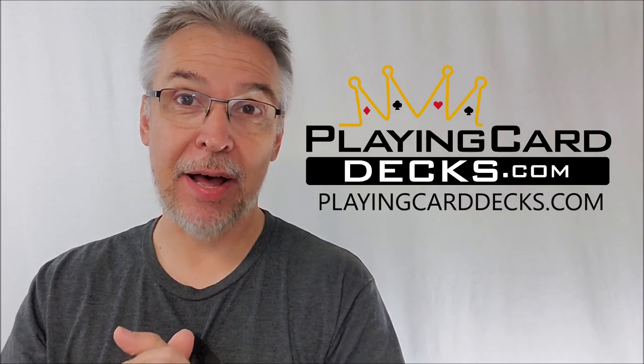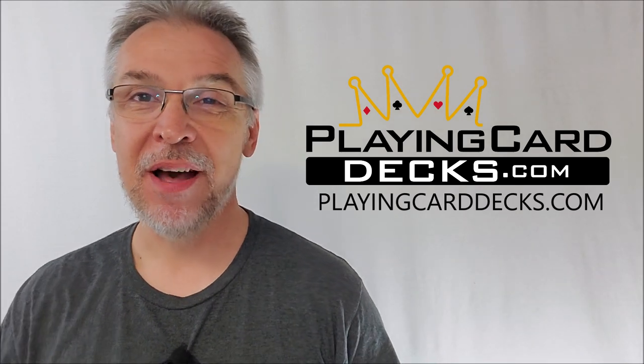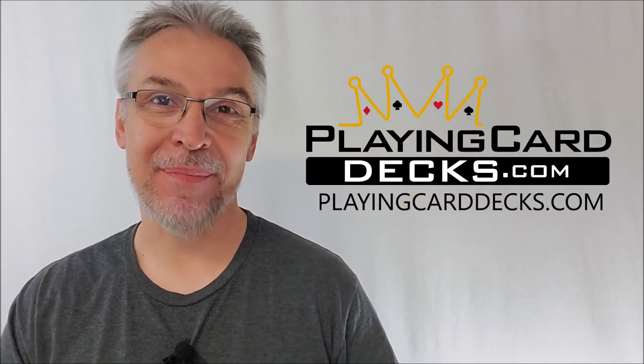That's everything I can say about the Dragonfly playing cards. You can pick these up at PlayingCardDecks.com. I want to thank Will Roya for allowing me to have these decks so that I can do the review for you, and I'll see you guys next time. Bye.